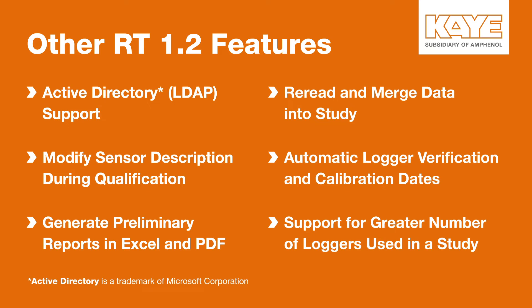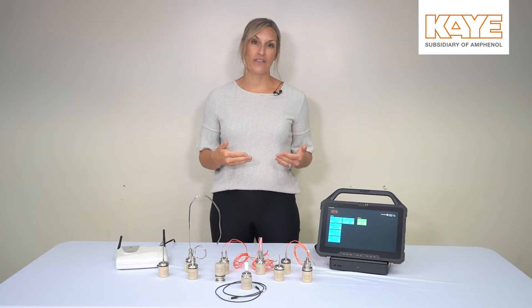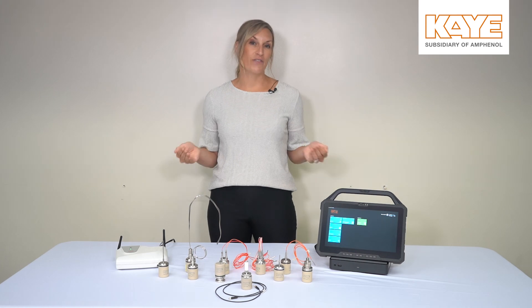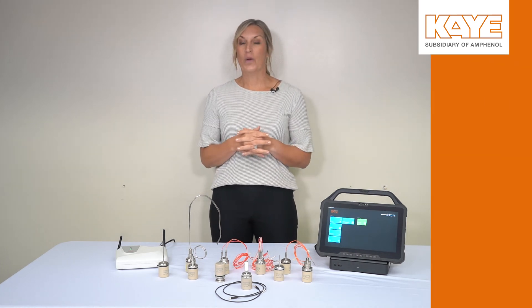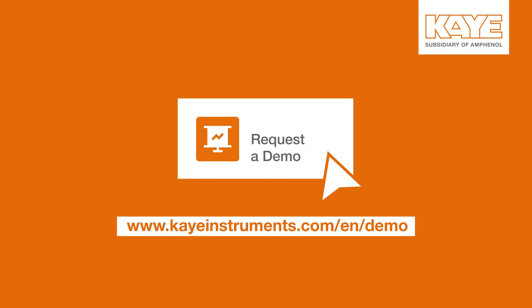As you can see, Valprobe RT 1.2 gives you an additional logger with the temperature humidity sensor. We've increased the speed, we give you the ability to do an RF-off study, and we also give you active directory. There are many features if you are a Valprobe RT user to upgrade to 1.2, but also if you're a standard Valprobe user still using the reader, this is a great opportunity to upgrade to Valprobe RT 1.2 to save you time on the front-end and back-end. We at K are always here to help. If you have any questions, please reach out to your account manager or you can visit us on the website and request a demo.